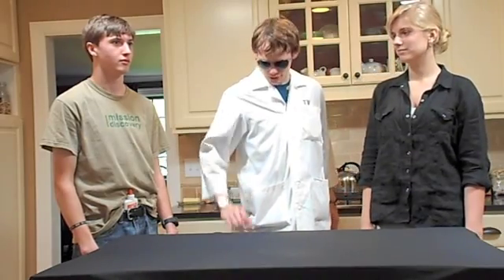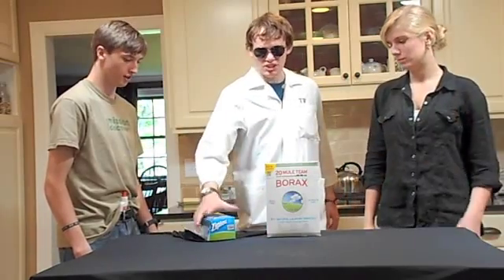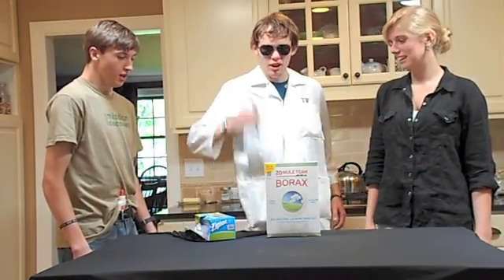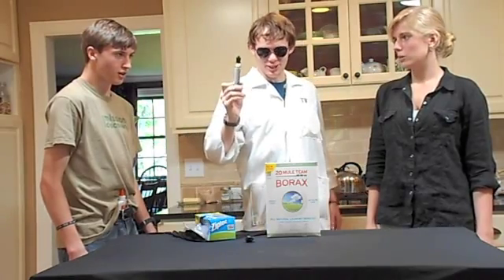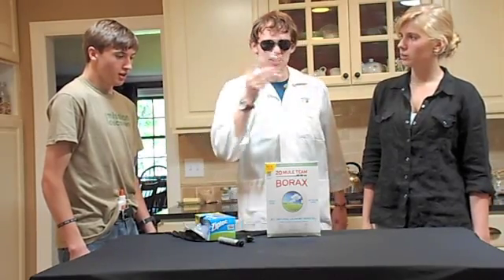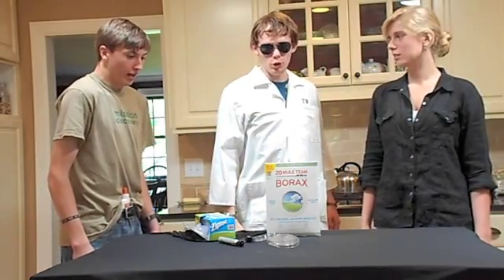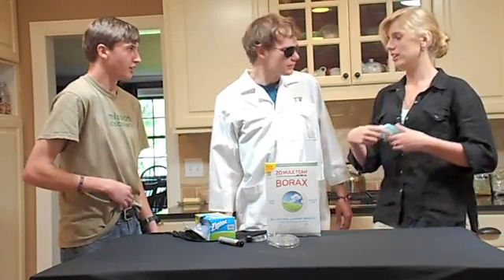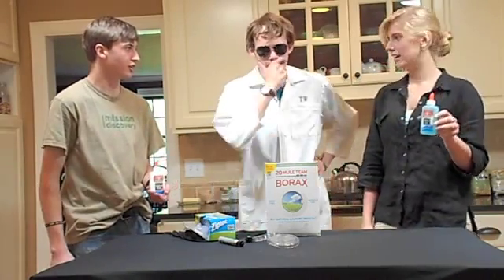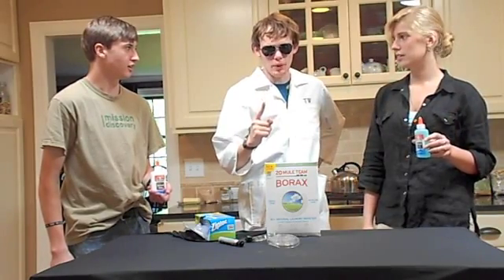Okay, kids. First things first. We need some materials: Borax, Ziploc bags, a stirring rod — that's a spoon — a marker, and some Petri dishes. Last thing, we need glue. But what kind? I don't know. What kind you got? Well, I have gel and I have clear glue. I say we do an experiment to see which one works better.